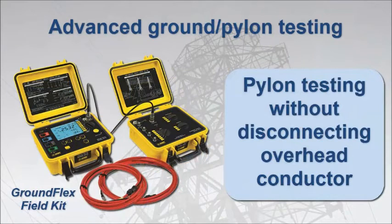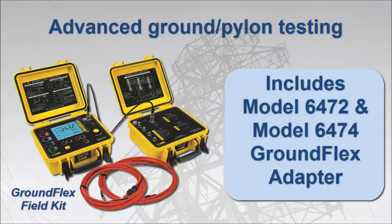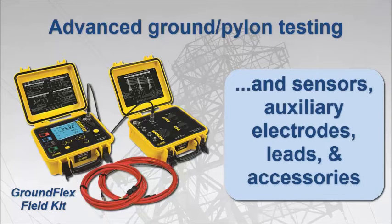If you're planning to perform high-end ground resistance testing, including pylon testing, AEMC's GroundFlex Field Kit is your best option. Pylon or tower testing usually requires disconnecting the overhead ground conductor — a time-consuming, expensive, and potentially hazardous operation. The GroundFlex Field Kit offers the unique capability of testing pylon resistance without disconnecting the overhead ground conductor. The kit includes the model 6472 as well as the GroundFlex adapter model 6474, and comes with all the sensors, leads, and other accessories needed to perform pylon testing and other ground resistance testing applications.